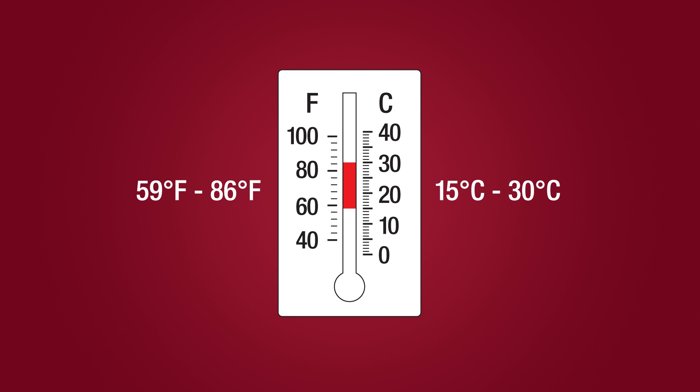Before use, bring the test to room temperature: 59 to 86 degrees Fahrenheit or 15 to 30 degrees Celsius.